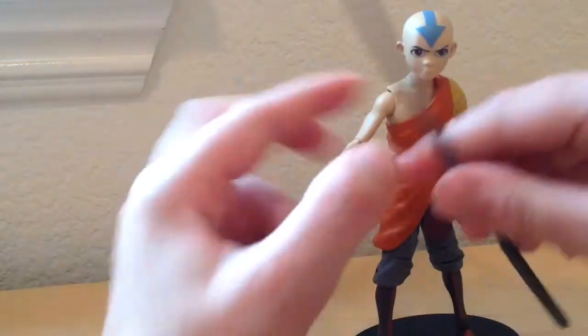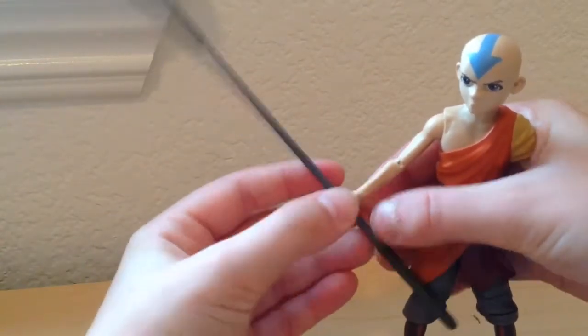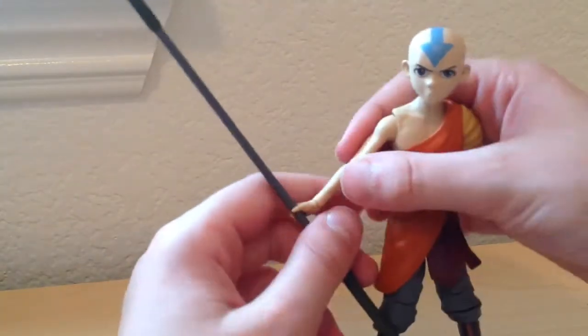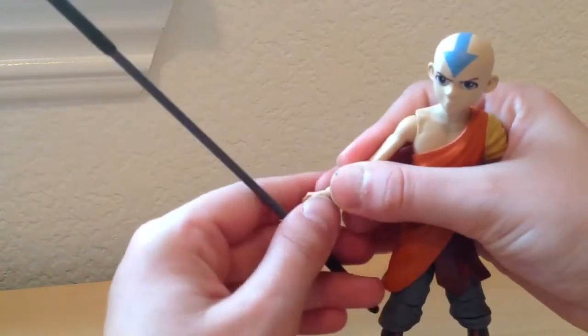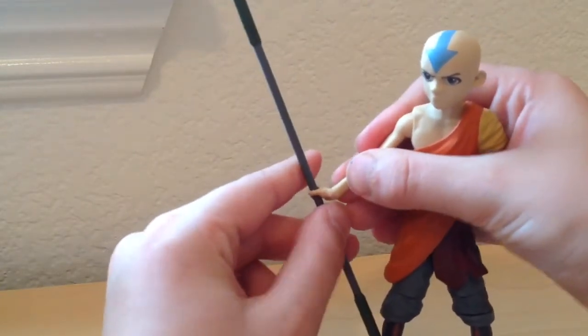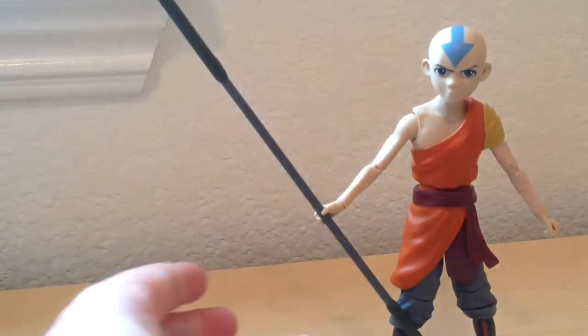It can snap into his hand, but you really have to press it in there. That's another nitpick I have — I wish it was easier to pop in. It can come off really easily. But anyway, you can hold it, which is really cool.